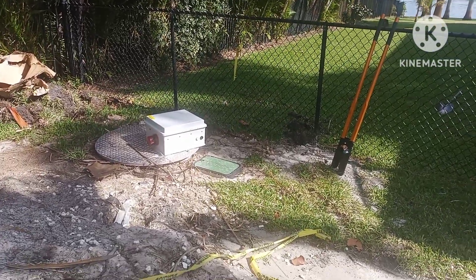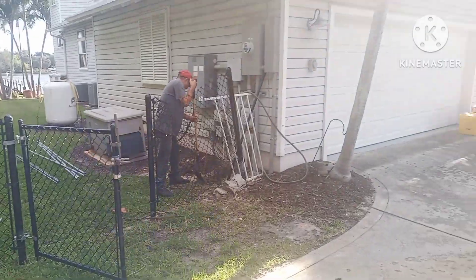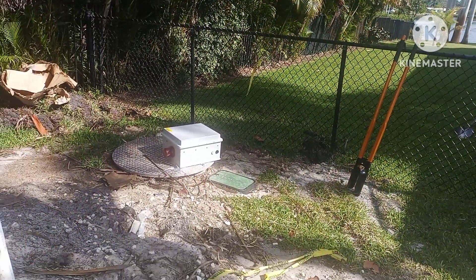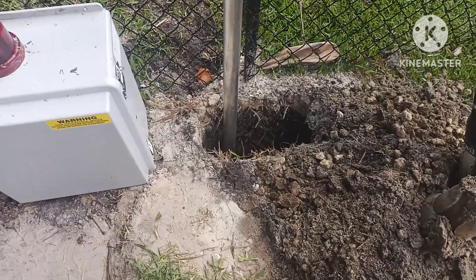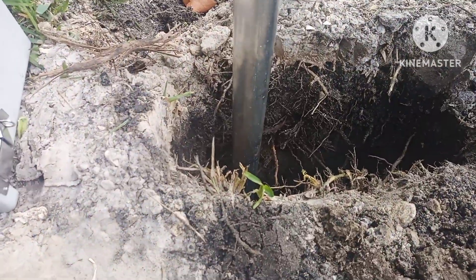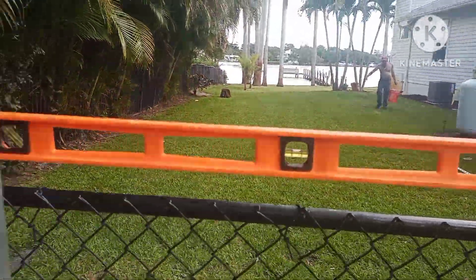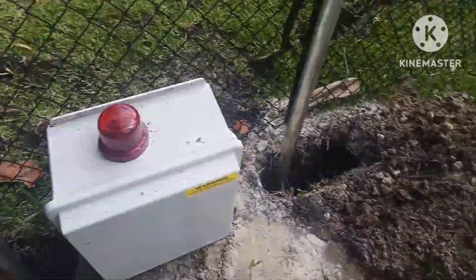Today we're going to do a lift station — put the box in, take a cross to there. Finally got the hole dug, three foot in the ground, aluminum pole level, and stainless steel. Right now we're going to pour concrete to stabilize.